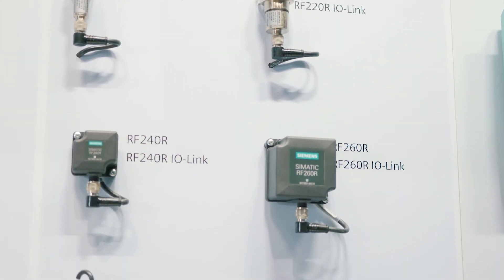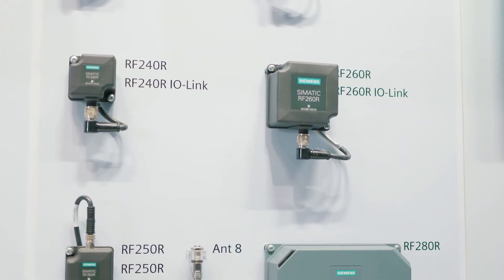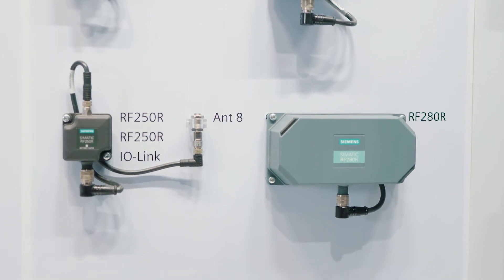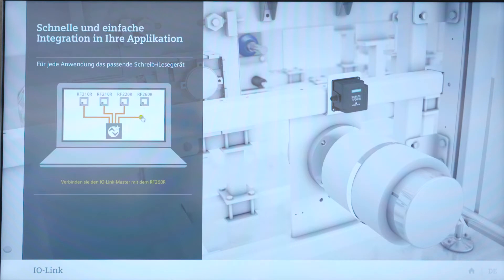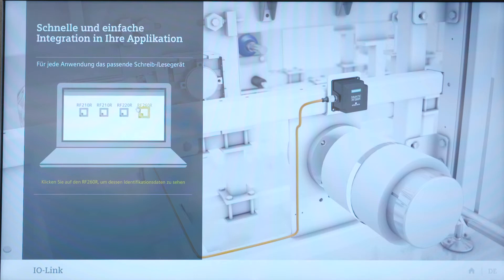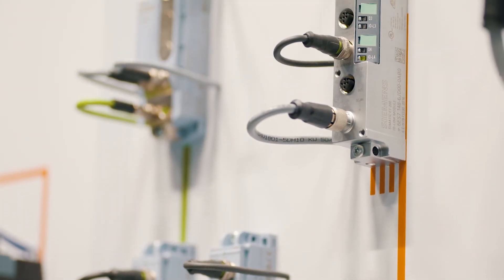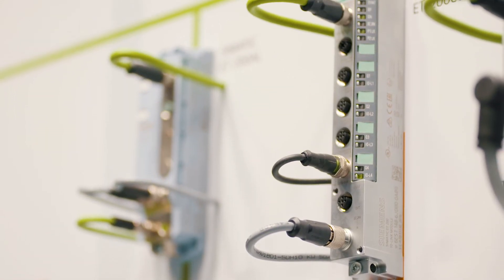It can be integrated in all common fieldbus and automation systems. IO-Link connects actuators, sensors, and field devices economically and uniformly with the control level, using a simple point-to-point connection. This substantially reduces the need for wiring and creates the conditions for centralized error diagnosis and error localization down to the field level.